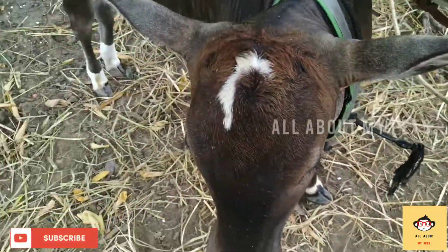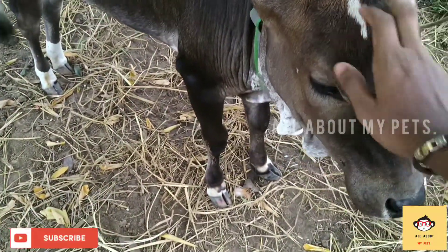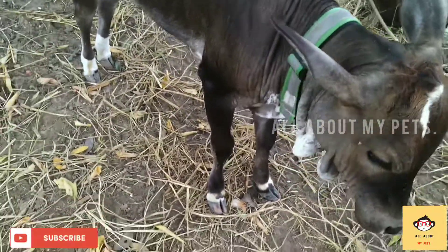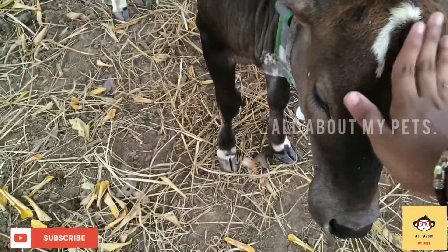Now we need to get a little distance. Now the hummus is a little bit bigger. Just stick the timer to the front.